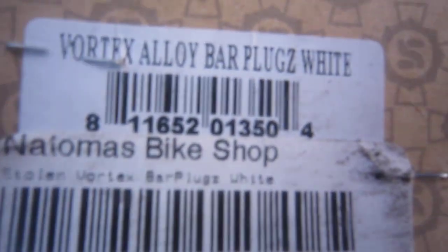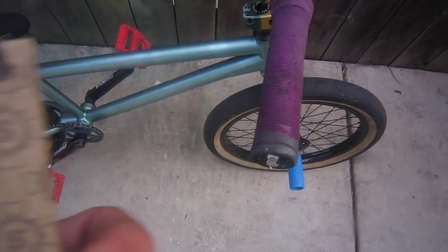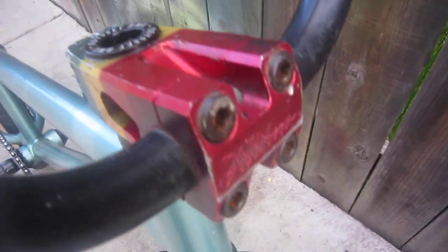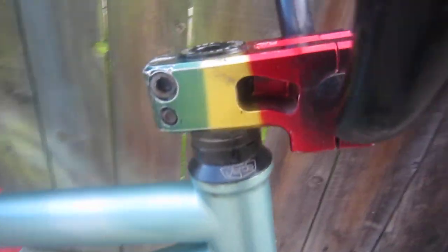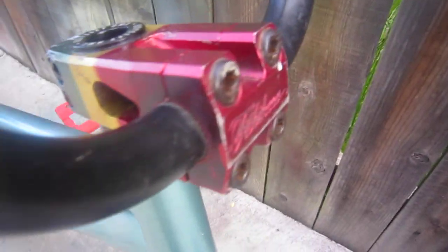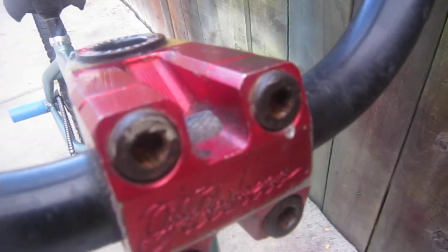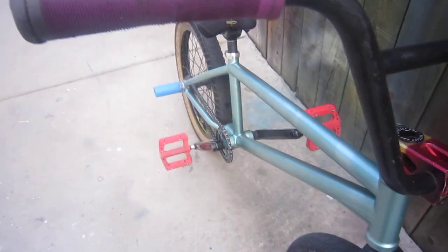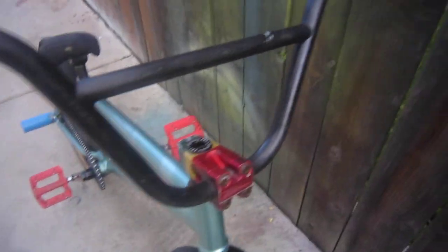The bike shop I got them from is Thomas Bike Shop — shout out to them, they get pretty much everything I need. As for new changes done to the bike, we have the Fit stem on here but I'm going to be trading it for my friend's Primo nylator stem, which has titanium bolts in it, so I'm looking forward to that trade.